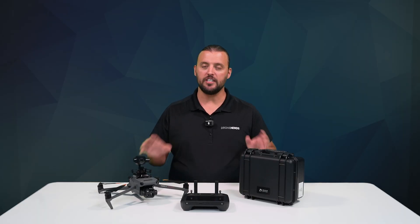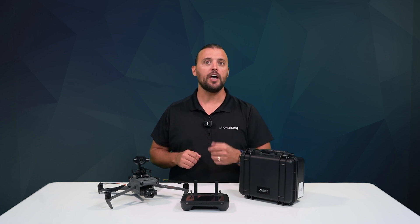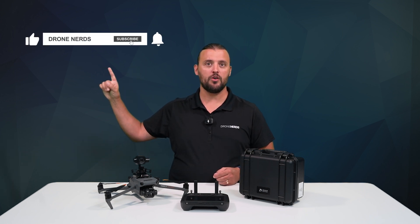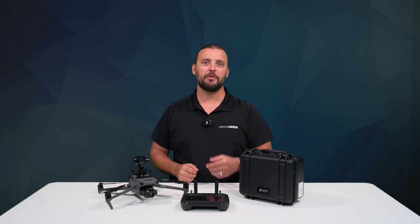If you have any questions on the DeepThink S8 low-light camera payload for the DJI Mavic 3 Enterprise series, go ahead and put those questions in the comments. Also, be sure to like this video, subscribe to our channel, and hit that notification bell to see all of our latest Drone Nerds content. My name is Matt, happy flying!